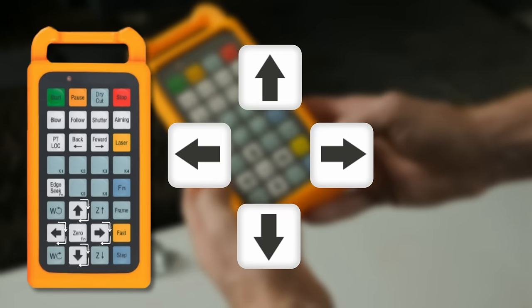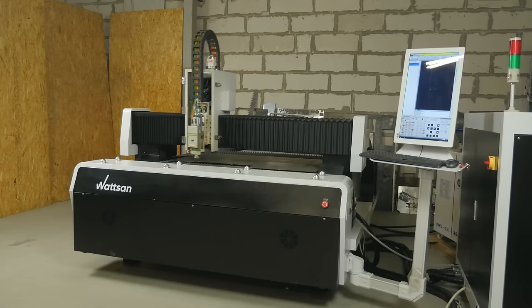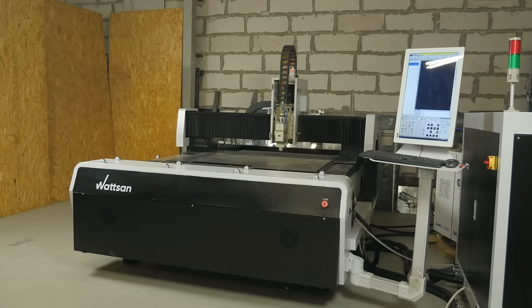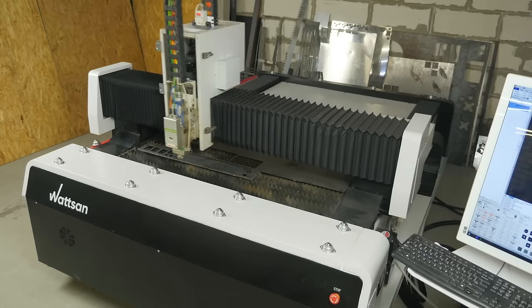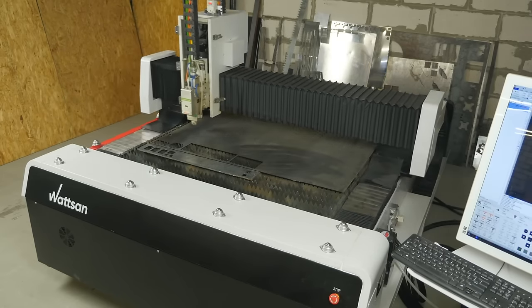The X and Y axes are moved by pressing the arrows. The left and right arrows are for the X axis, and the up and down arrows are for the Y axis. If you press and hold the Fast key before using these keys, the machine will move much faster. The speed can also be set in the software.